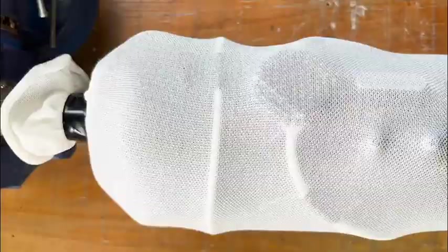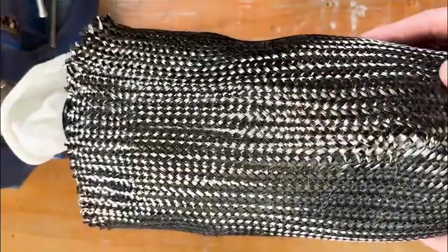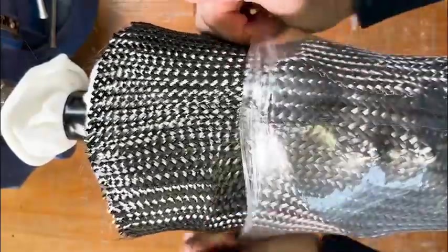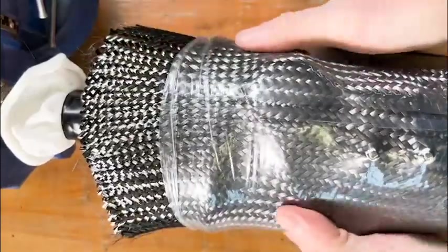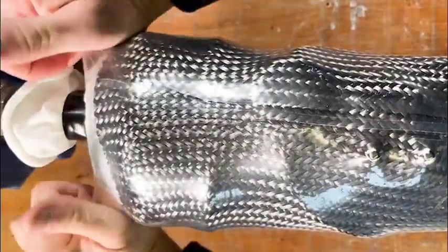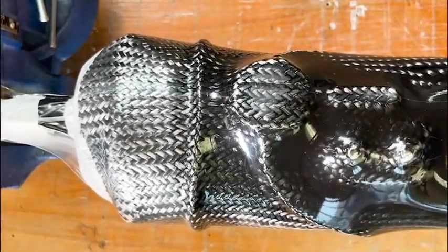Then we'll tie off the ends and get ready for our outer layers of carbon. Once those outer layers of carbon are on and in place, we'll apply the PVA bag, really making sure that we don't disrupt the position of the components.